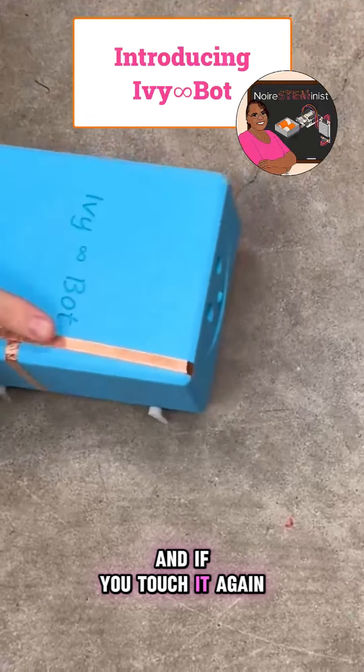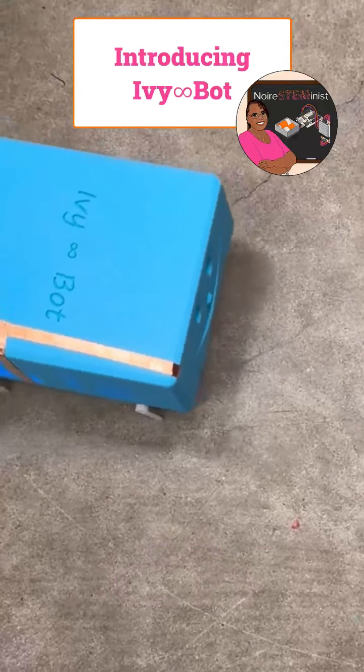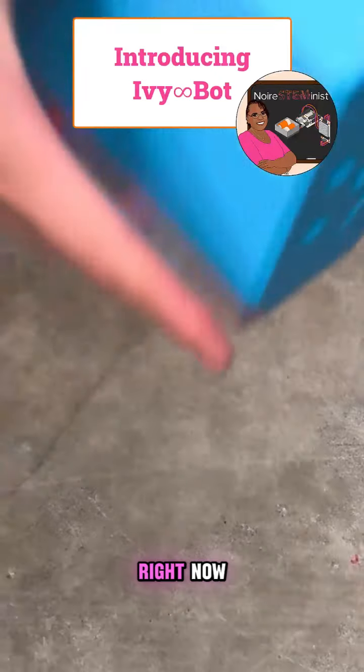And if you touch it again, it's gonna be happy, so it will start dancing. And that's how the Ivy Bot works right now.